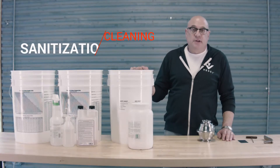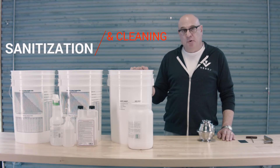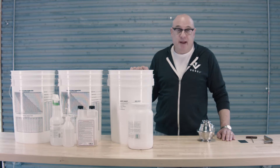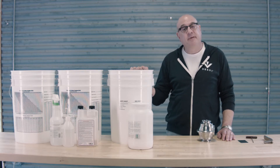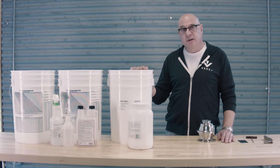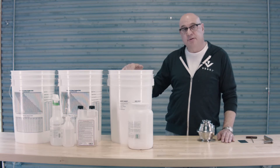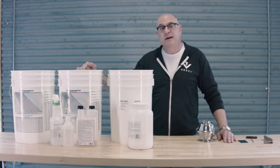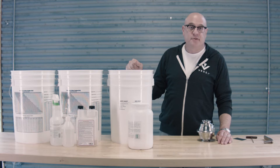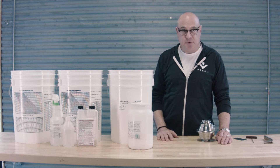Proper cleaning and sanitization is key to a successful home brewing and fermentation experience. Nothing ruins a batch of beer faster than unwanted contamination. The first step is to prepare a bucket of mild detergent solution, a bucket with sanitizer solution, and a bucket with clean rinse water. Follow the manufacturer's directions for each of the products you've chosen to use.